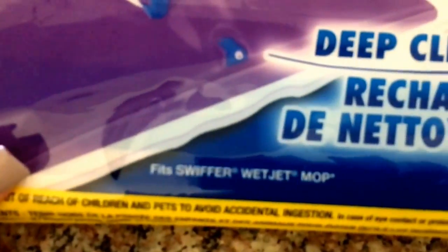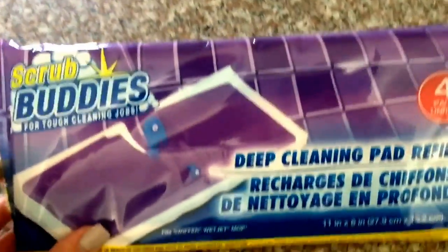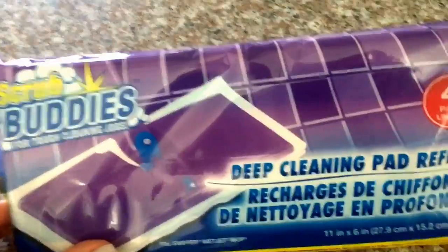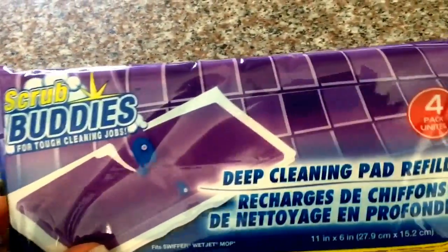Now these are for a Swiffer WetJet mop. This could not have come at a better time because I have a Swiffer WetJet that I use to do my tile. You will see I have two types of floor here, the wood and the tile. I use two different mops and different cleaners for them. I use my Swiffer WetJet on my tile and I just ran out of pads.